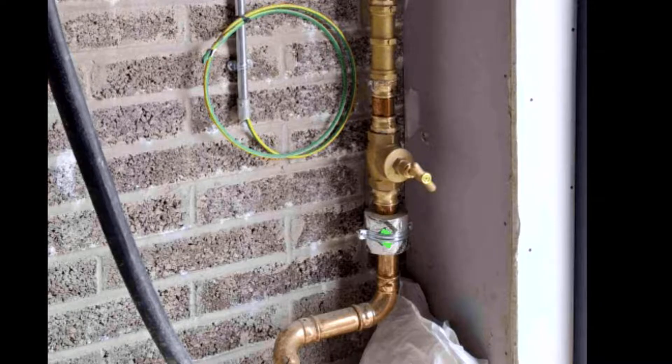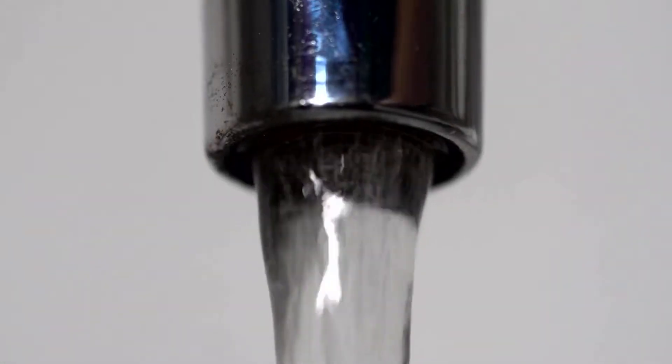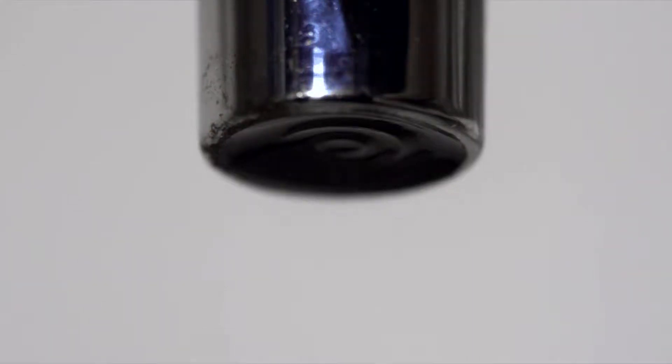This can be either indoors using a water stop valve, or outdoors using the water utility isolation valve. Once the water supply is isolated, turn on a tap or water appliance to drain the remaining water in the pipework. This will also confirm the functionality of the isolation valve. Only once the water flow has completely stopped should you proceed with the installation.